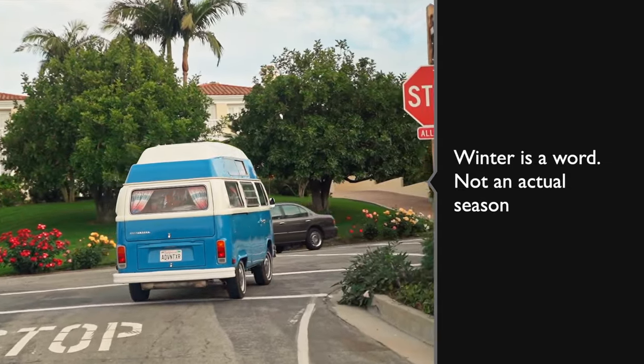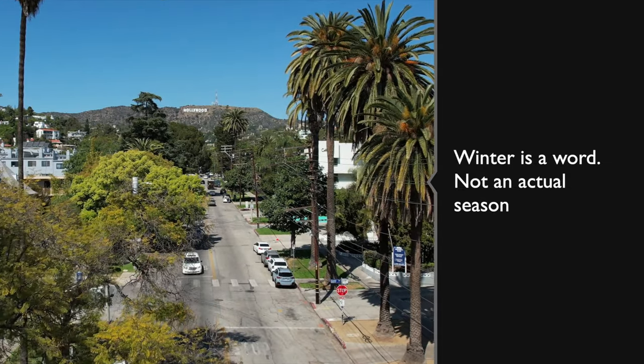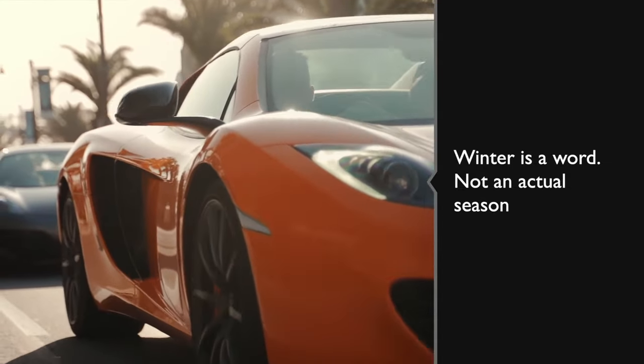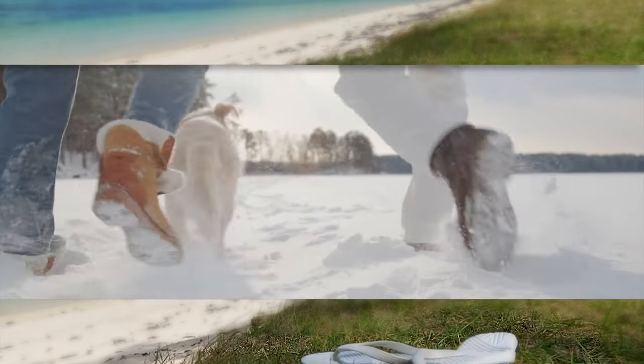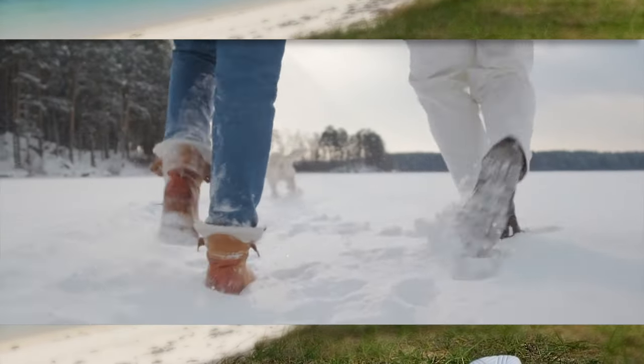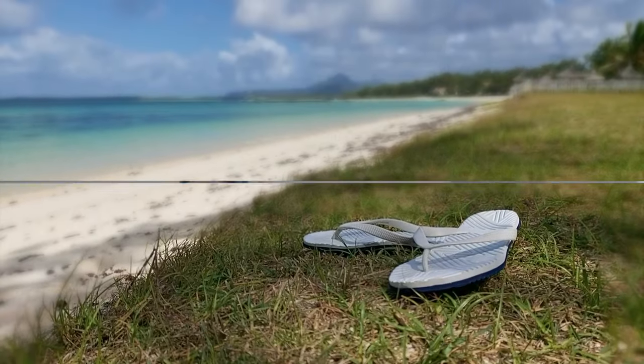For those of you who live even further south in parts of the United States where winter is not a season — it's just a word — don't even bother with a set of all-weather tires because you don't need them. Stick with a set of all-season tires or summer tires and you'll be just fine, making fun of those of us who have to gear up in boots and parkas just to get out the front door.